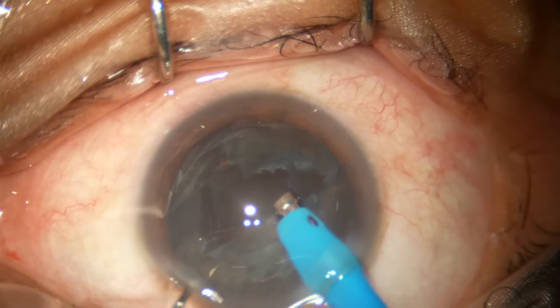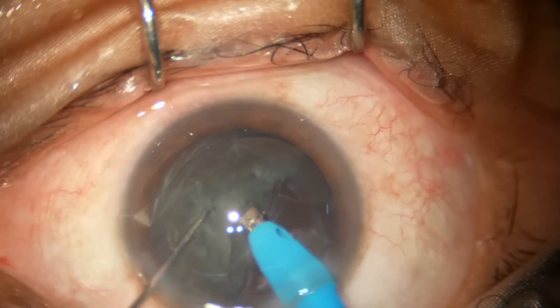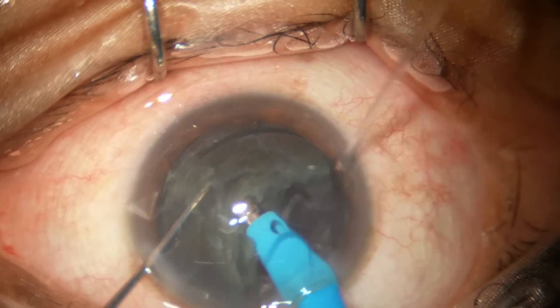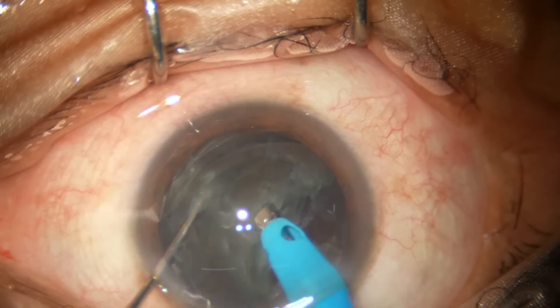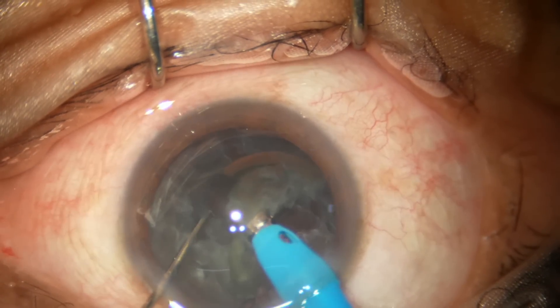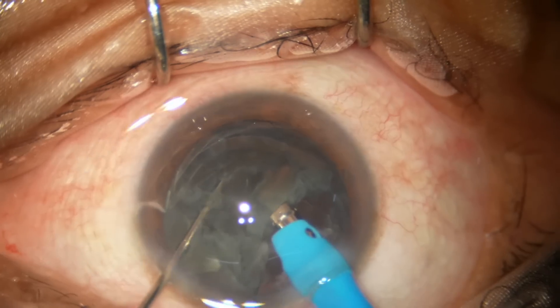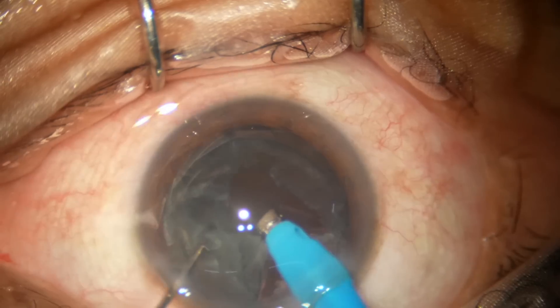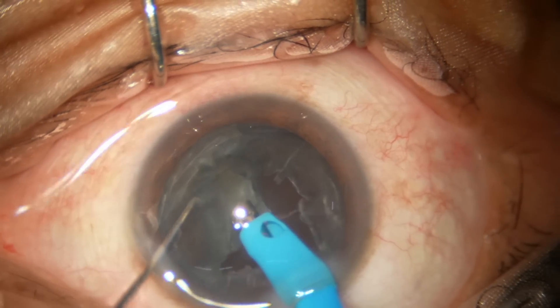I will not remove the epinucleus at this moment — it is going to protect the posterior capsule as long as it is there. So I will hold and chop this nuclear piece and emulsify it. There is another piece — this is the last piece — and now the epinucleus.